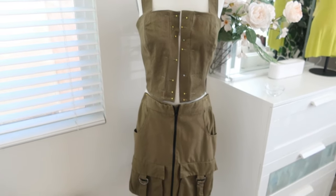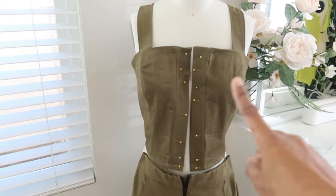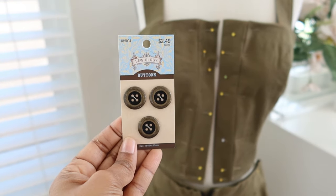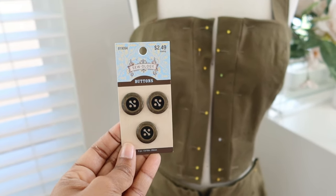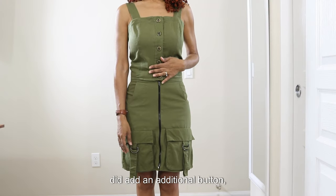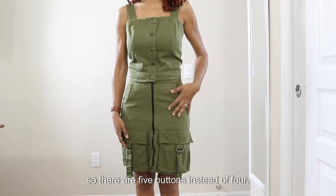Here is the skirt with the top. I need to secure the front placket and then put the buttons on — these are the buttons that I picked up from Hobby Lobby to match the top. Here is the top paired with the skirt, and I did add an additional button so there are five buttons instead of four.